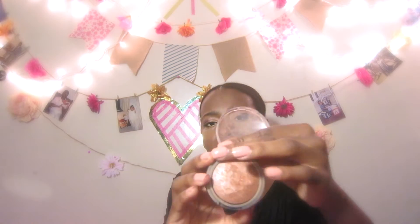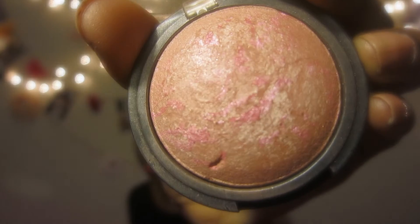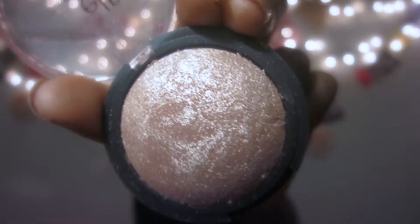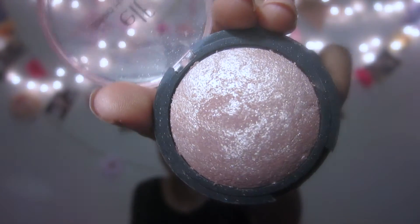This one is a bronzer slash highlighter called Bora Bora. A lot of highlighters have a lot of glitter, but this one doesn't — it just gives you a nice natural glow, which is why I love it. I also own Passion Pink, which is a blush slash highlighter with a nice pinkish color. And this one is called Blush Gems — it's really sparkly. If you're the type of girl who loves sparkly stuff on your cheeks, this is what you go for from e.l.f.